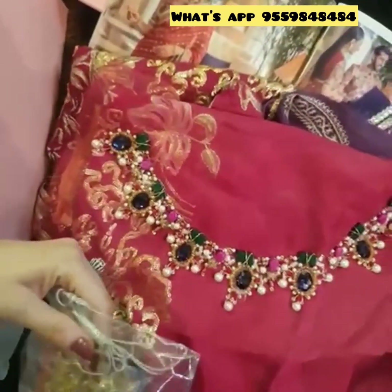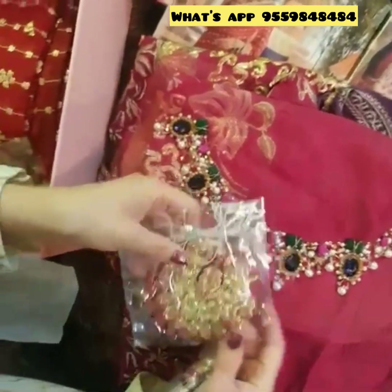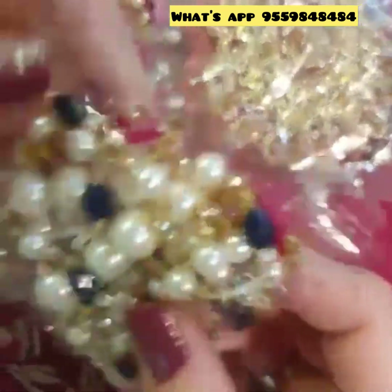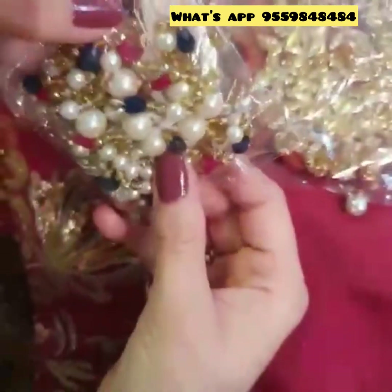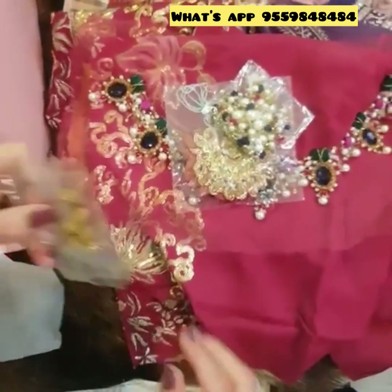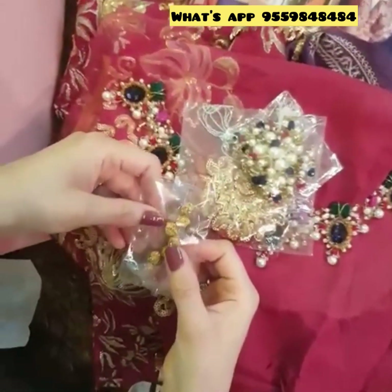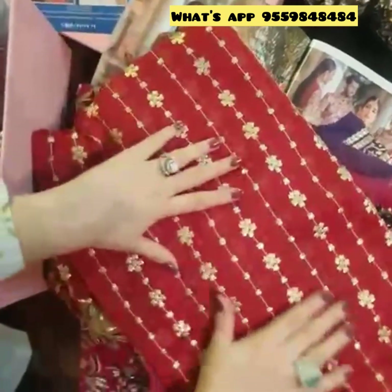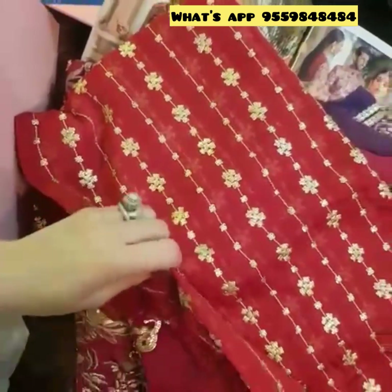These are the tassels which can be used at the back or front — they are beautifully handcrafted. And these are also tassels that go along wherever you want on the sleeves. This can be used as buttons on the yoke at the back — totally your choice. And of course this is the pure chiffon sequined fabric for all-over front and back.